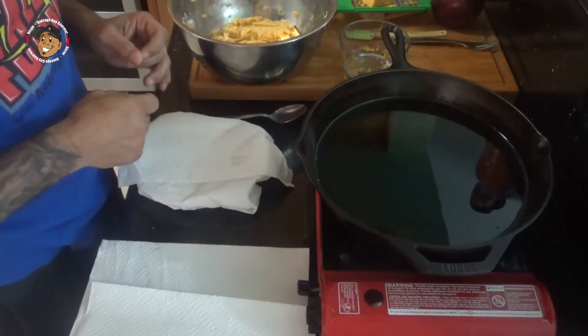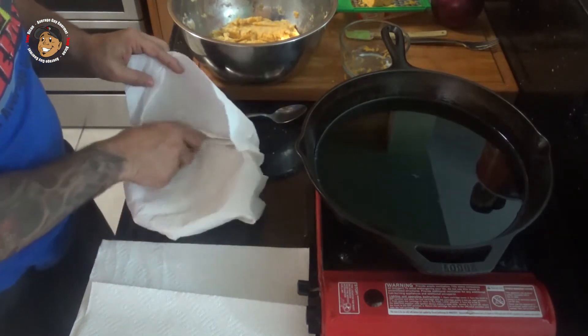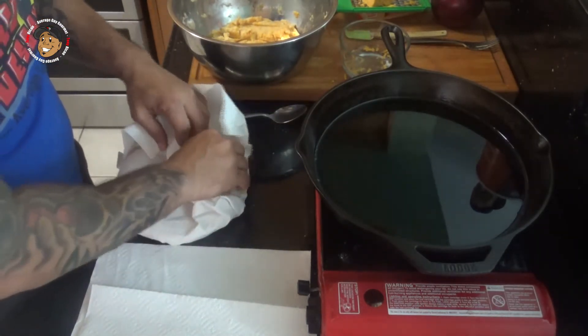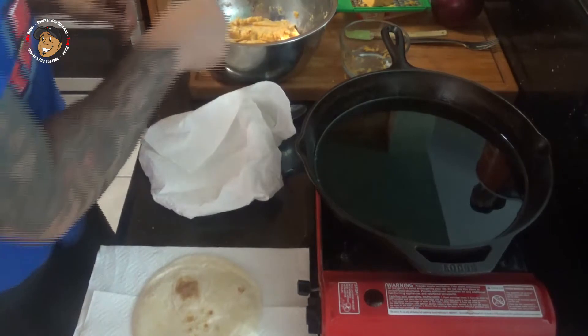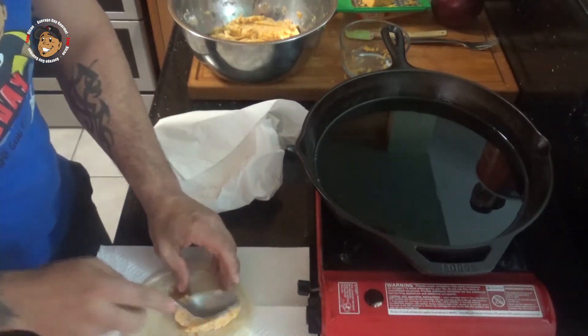We're almost done. I've got some oil heating up in a cast iron skillet. I take some tortillas that I warmed up in the microwave, put a couple of tablespoons of that potato mixture in each one, then fry them for a couple of minutes in that heated oil.